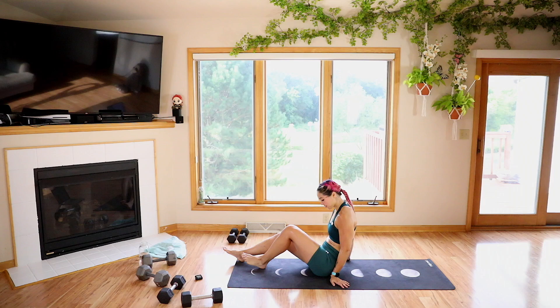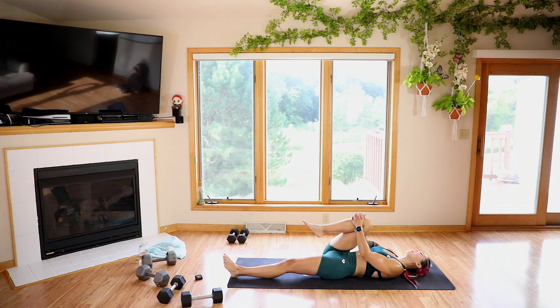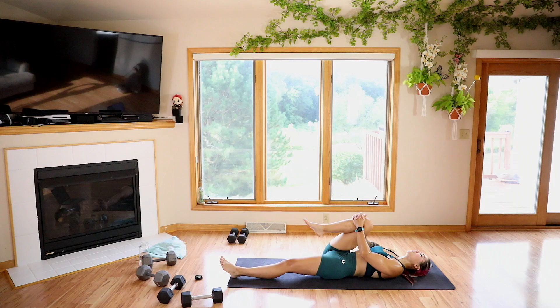Let's come on down to the ground. Grabbing our right knee, close to that chest. And then relaxing the left leg down. Go ahead and keep pulling.